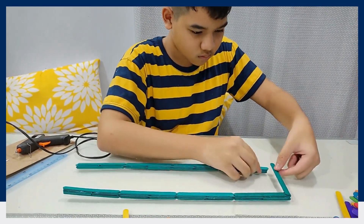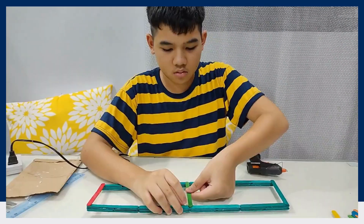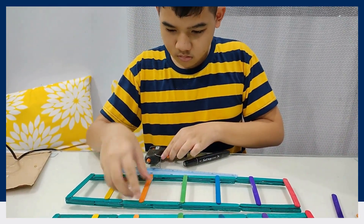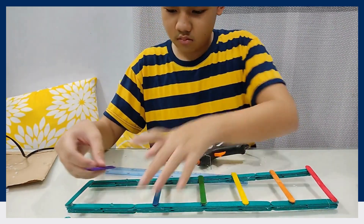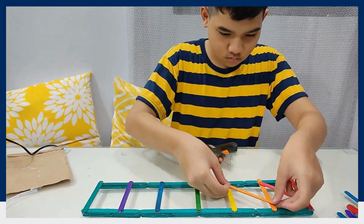Now, it's time to attach them together. Lay two of these, then glue the sticks vertically. I'm using different colored sticks for the design. Next, place diagonal sticks for the support.